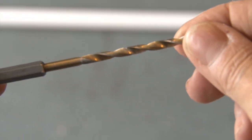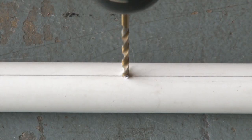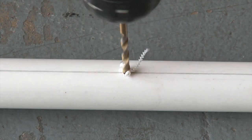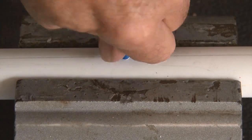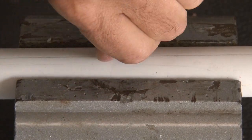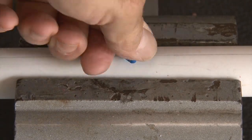Now it's time to break out the drill and a five-thirty-seconds inch drill bit. I'll make a hole at each of those five spots where I want the misters to go, drilling slow and steady. Then I put the PVC pipe in a vise and started screwing in the little misters. Once they catch, they'll screw in nice and tight, and I pointed them all in the same direction.